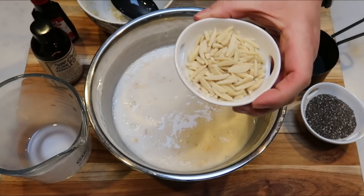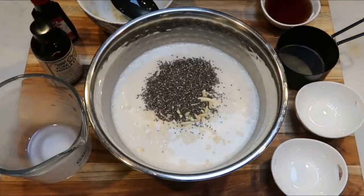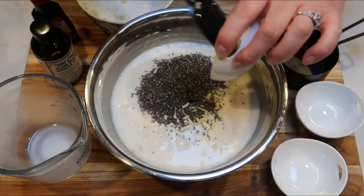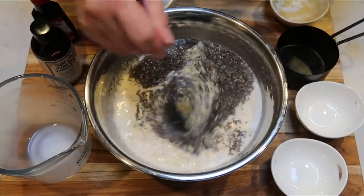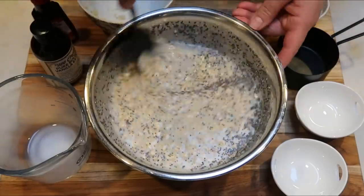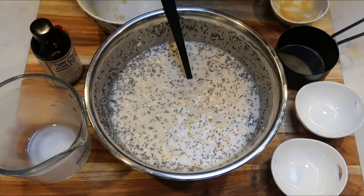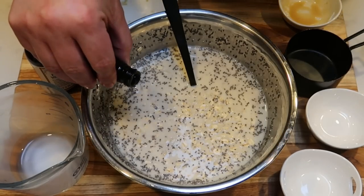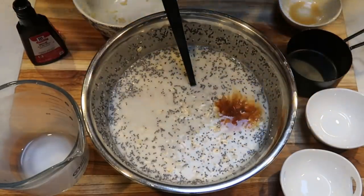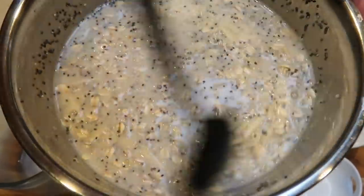Add two tablespoons of slivered almonds and two tablespoons of chia seeds — these will become gelatinous and thicken overnight. Add two tablespoons of maple syrup; I find it's easier to measure liquid sweeteners on a food scale than trying to dig it out of a tablespoon. Give it a quick stir, then add about half a teaspoon of almond extract — be careful, extracts are very potent — and about a teaspoon of vanilla extract. Stir well, then divide into four equal servings in jars and refrigerate overnight.